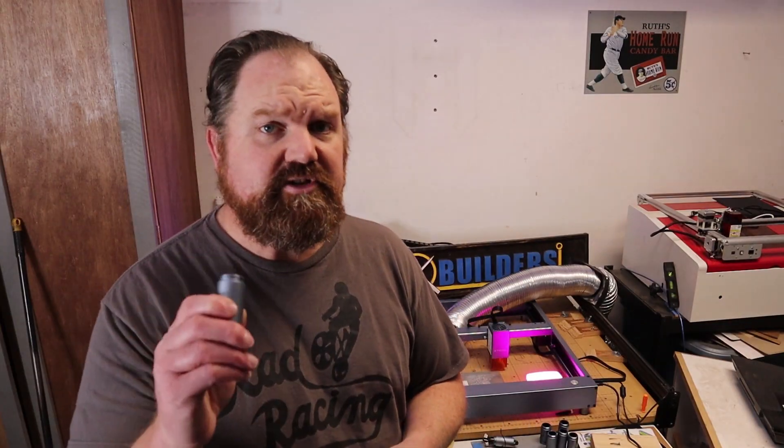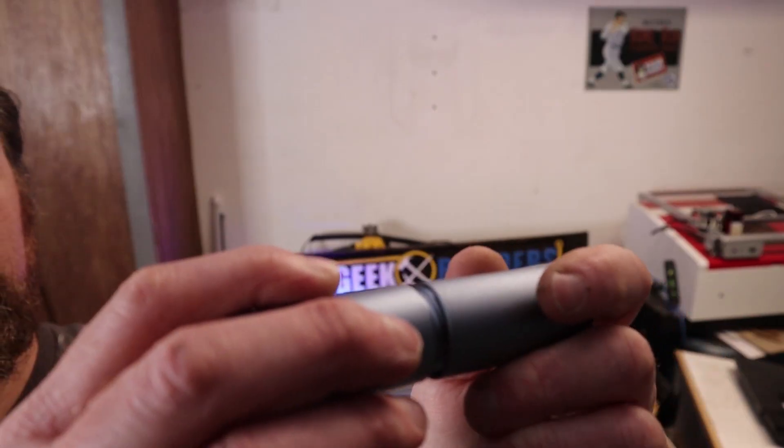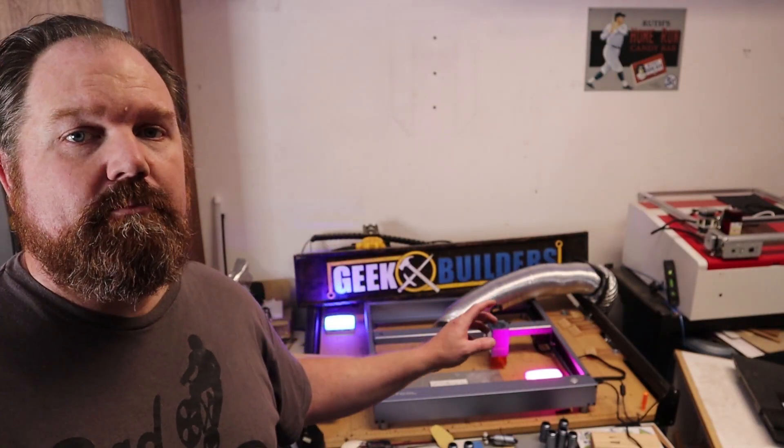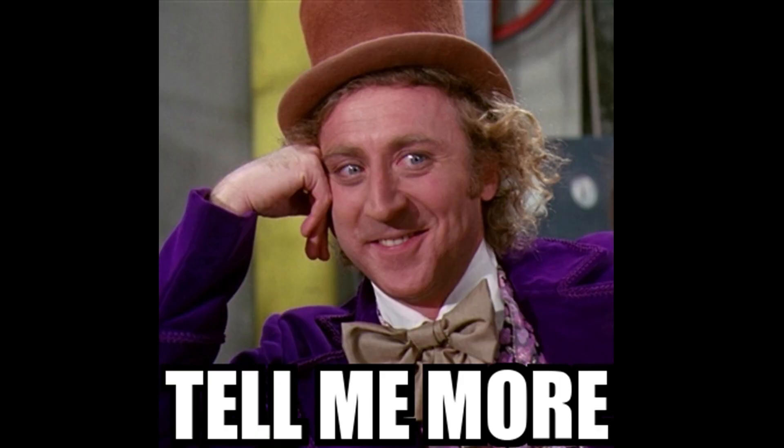This setup features a 17 by 16 inch cutting area, and they send you two sets of risers right out of the box that get stacked underneath the machine to raise it up. The model they sent me is the 10 watt model, and it is a really good and powerful laser. They also have a 20 watt laser module coming out that will be released and shipping soon. And if that wasn't enough to get excited about, it also comes with a rotary module.